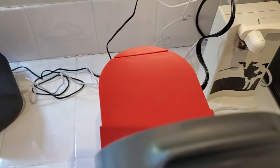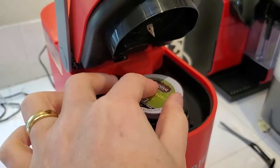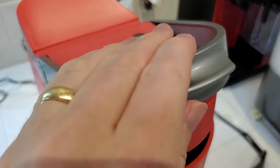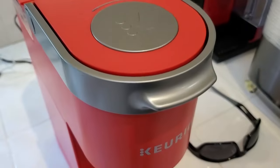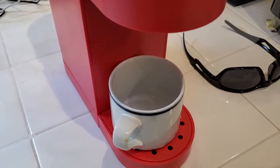Now let's close this. We're going to get out our K-Cup and put it in the machine. And again, don't let the mini name fool you — it does use those standard K-Cups. So we'll go ahead and put that in and close the top.